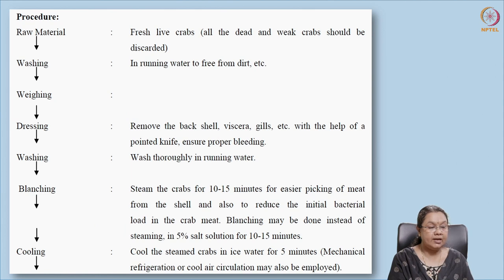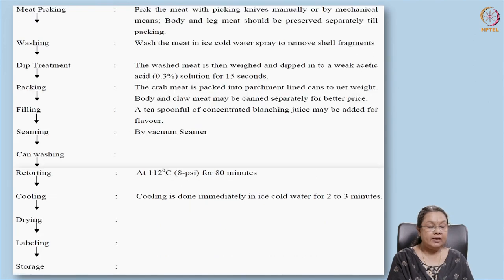This is the protocol for crab canning. Raw materials are received, washed, and only fresh live crabs are used — dead or weak crabs are discarded. After washing, they are weighed and dressed: the back shell is removed along with viscera and gills. After washing and blanching, the product is cooled and meat is picked. The meat is collected after cooking, unlike previous cases. To remove crab meat, it must be done after cooking.